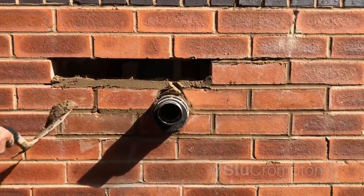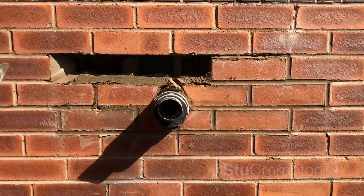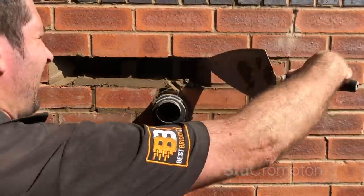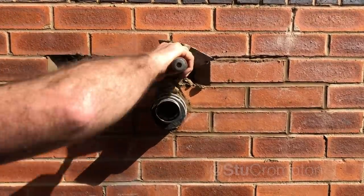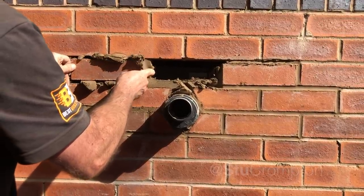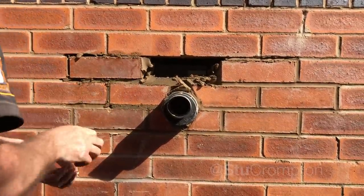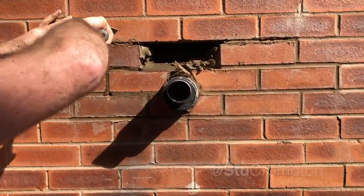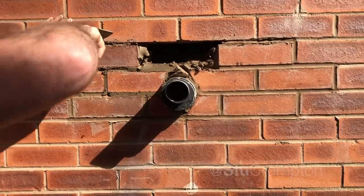We're going to butter the brick that's actually in there. Butter that, in there — nice. Put it all in there and try and flatten it at the back.